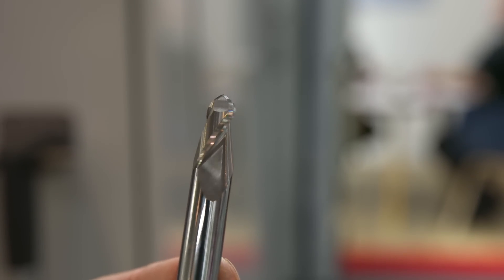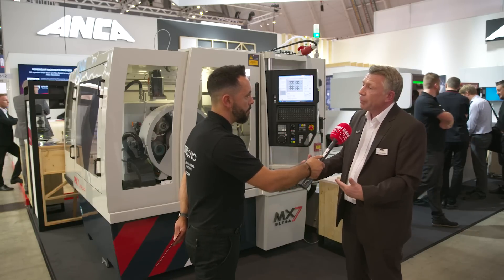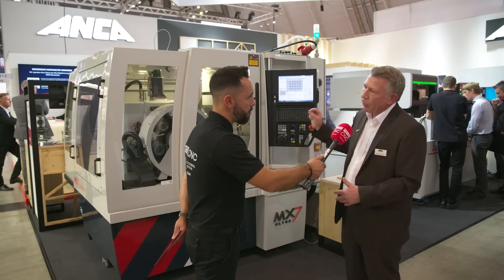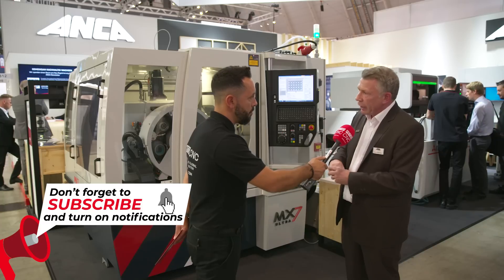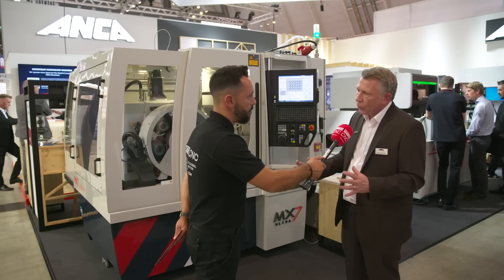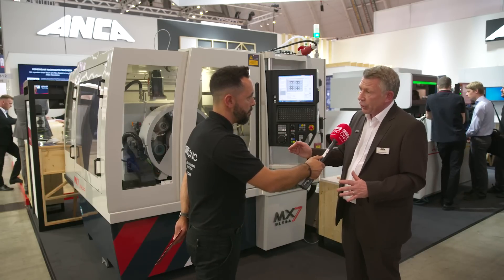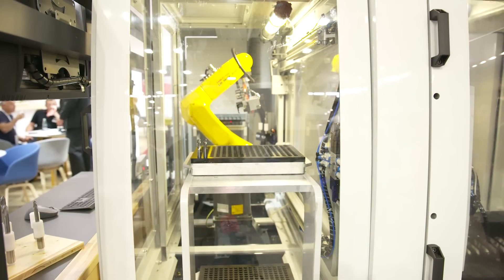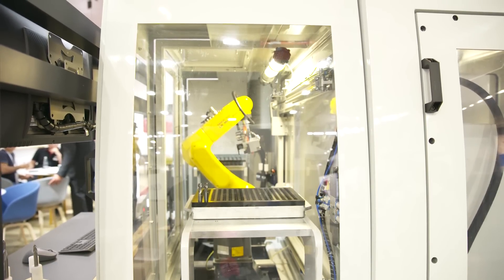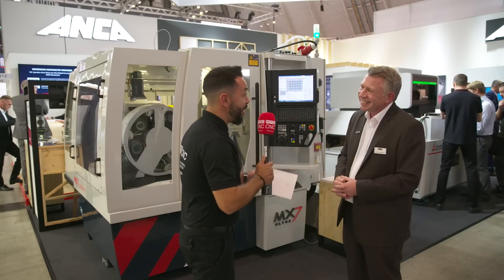In addition, we have quality software that controls the tool runout. Tool runout is absolutely critical to producing a perfect cutting tool, and on this machine we can achieve a finished cutting tool runout within one to two microns. Because the axis control is so smooth, we can also get a perfect surface finish on the cutting tool, which means perfect cutting edge integrity and extended tool life. This is what our customers are demanding, and this is what we've provided with the MX7 Ultra.